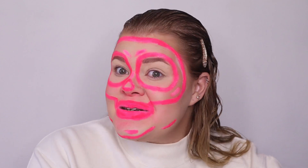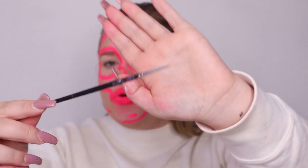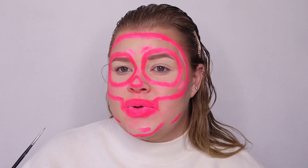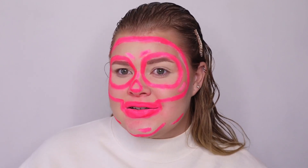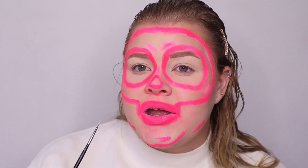Right about now it looks like our makeup was done by a two-year-old, but don't worry — this is not our last step. Now we're gonna take a little precise brush with our white face paint and just line the inner parts of the pink so it looks like a neon sign. Be careful not to line your lips too much over the pink.